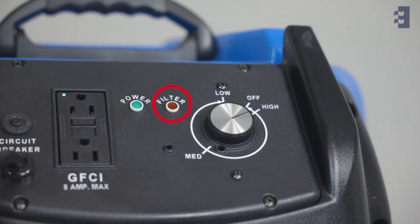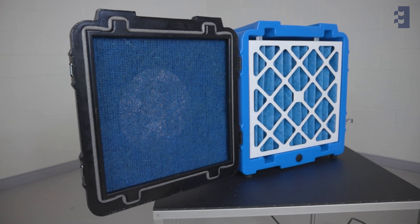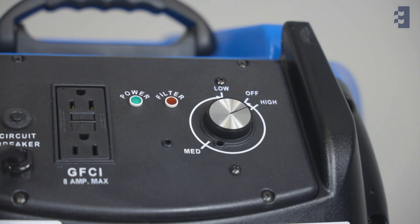When the filter change indicator light turns on, the first step is to change the pre-filter. To do this, the Pred 750 should be set on its highest speed.